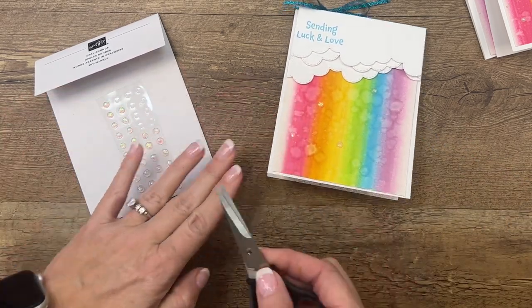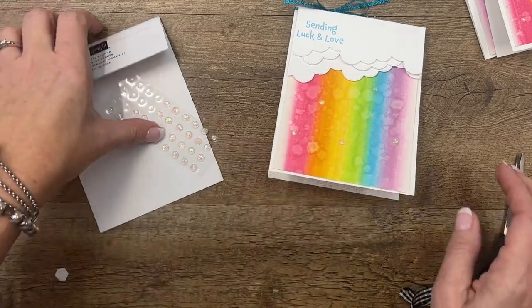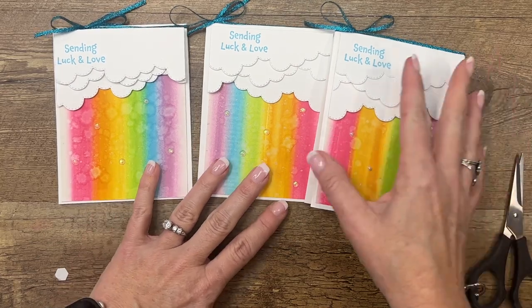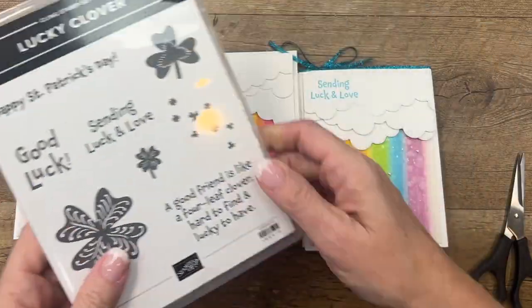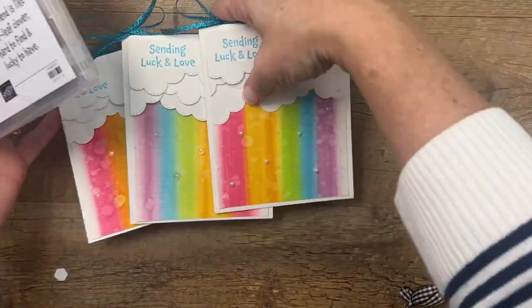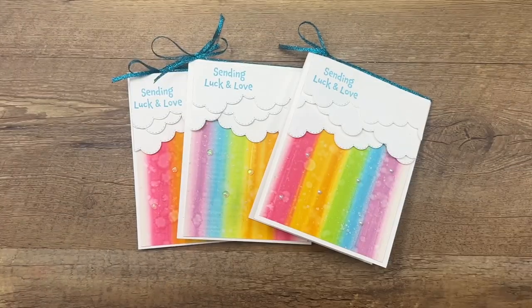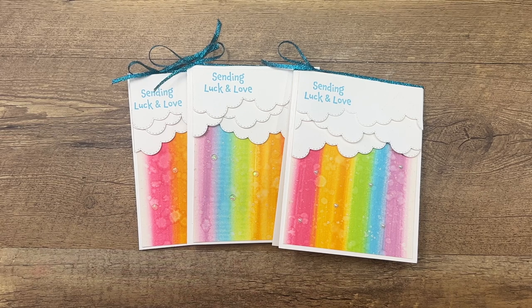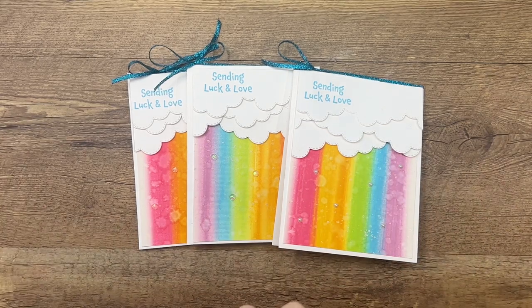I think this is such a fun card. The stamp set theme is St. Patrick's Day, but 'sending luck and love' I think could be used any time you want. There is also the sentiment 'Happy St. Patrick's Day' if you send St. Patrick's Day cards — that would be a good choice across the top as well. Make sure you click the link here on YouTube and go back to my blog — I've got all the details for you there, supplies and measurements. In the next few days I'll have more — I have five Lucky Clover projects planned. So if you're looking for ideas, make sure you come back. Thanks everybody, bye-bye!